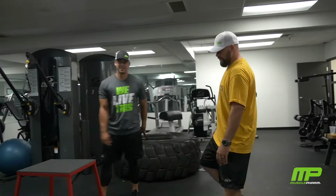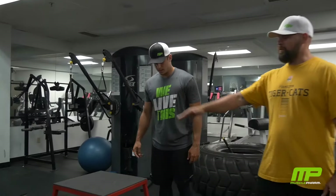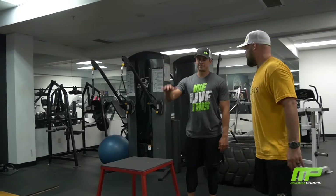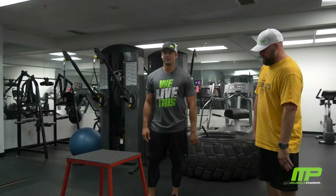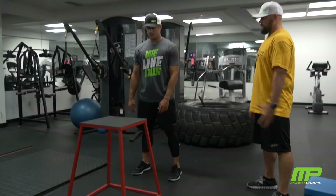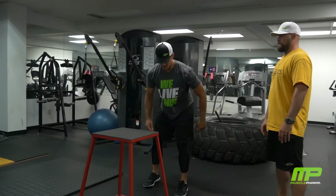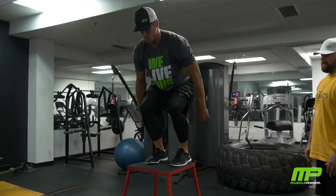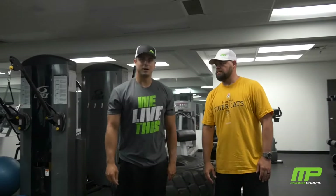And then for his plyometrics now, he can stand in front of the box here. Normally he'll do a box at least this high, but today he's going to stretch. So when he steps in front of the box, he's going to load up with his legs, driving against his hips, and explode up — soft landing on the box. Slow up, soft landing. Slow up, soft landing.